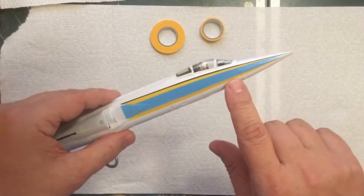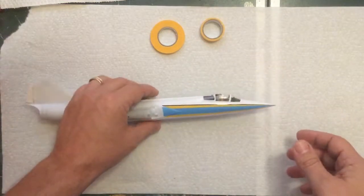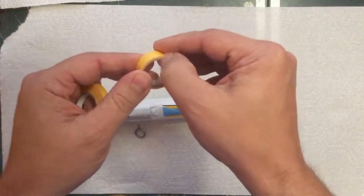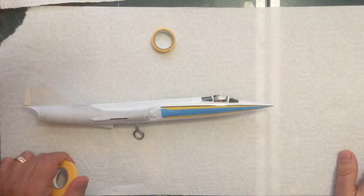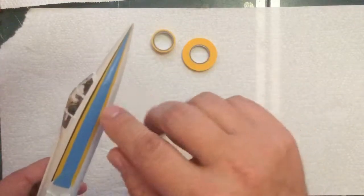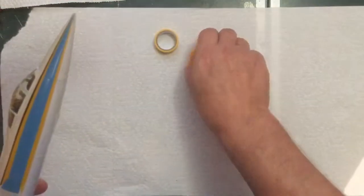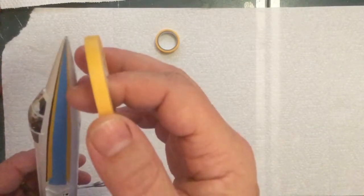I'm ready to do the last one, and so far I haven't really shown you any masking because I assumed most people know how. But I can't really assume that — and honestly, I'm not even positive I really know how. I'm just doing it and so far it seems to be working okay, but I'm sure there are better ways. I guarantee there are better ways; some of you could have masked everything and painted all the yellow at once and all the black at once.